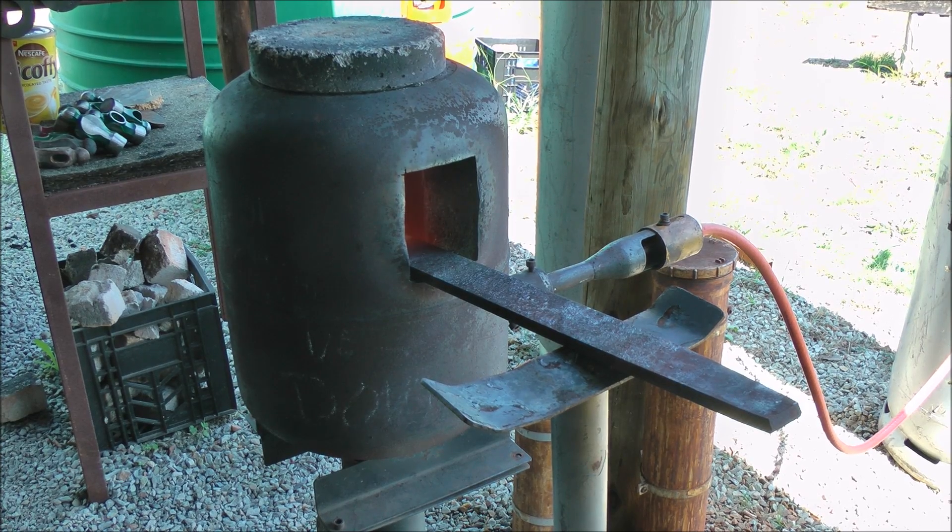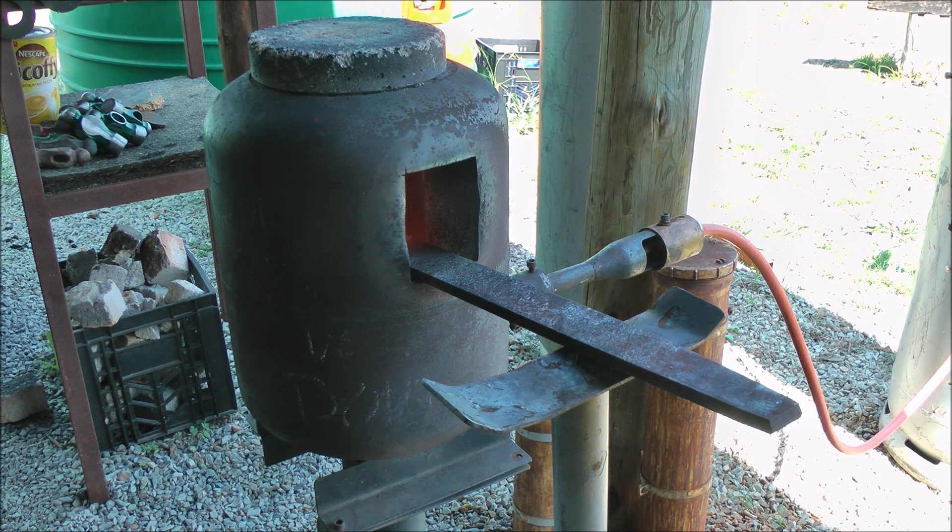Hi guys, Niels Funnebach, Black Dragon Forge, with your tip of the day. So can I forge this mystery piece of steel?